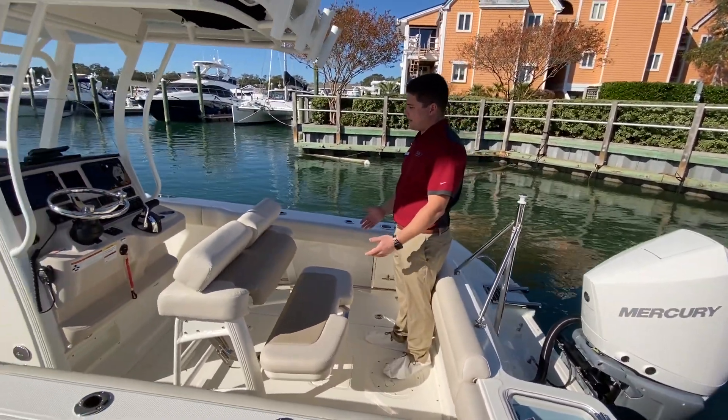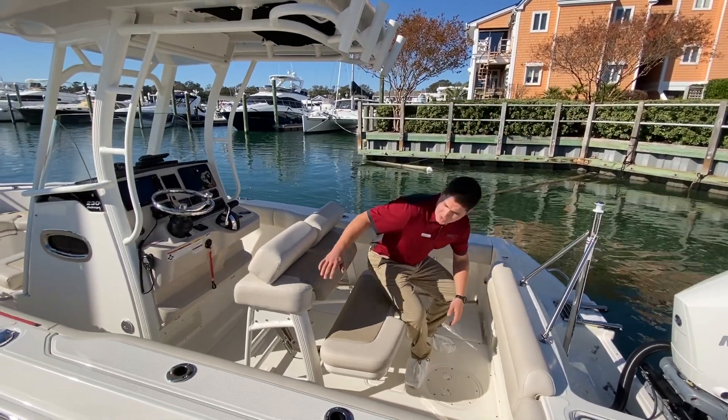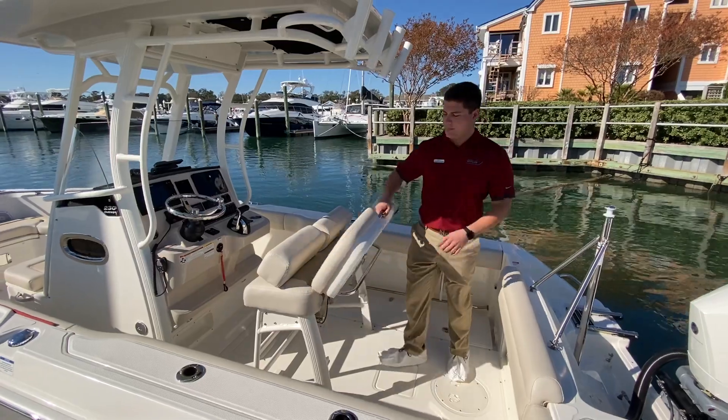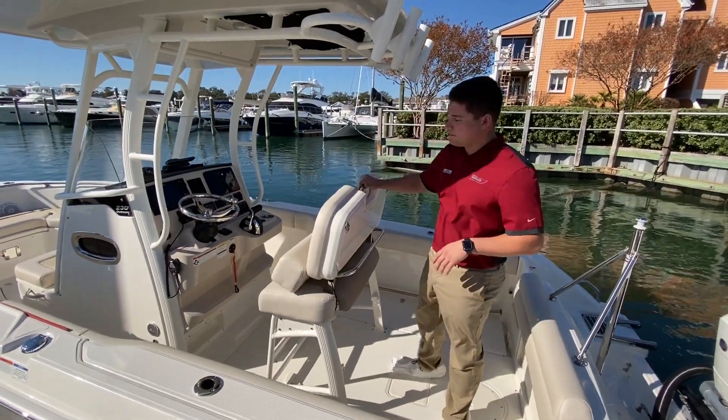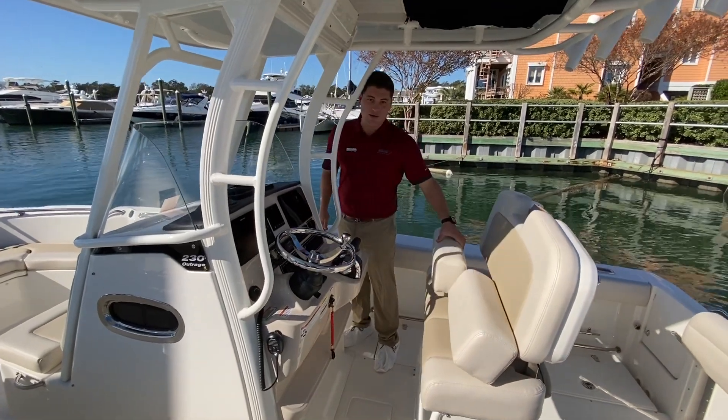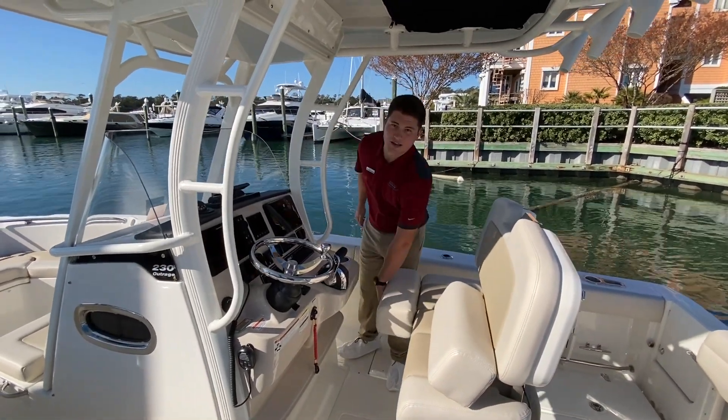As you move forward in the cockpit, you'll notice the cockpit configuration can flip down or it can also flip up to a driving arrangement. You've got full-size thigh rise bolsters on both the port and starboard side of the cockpit.